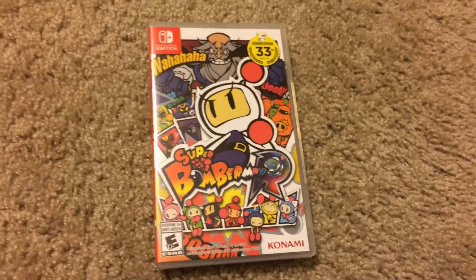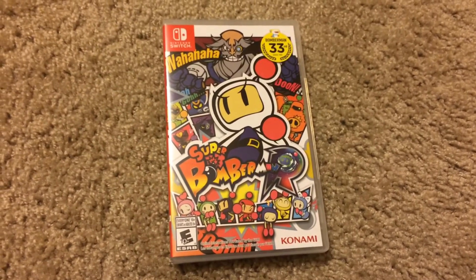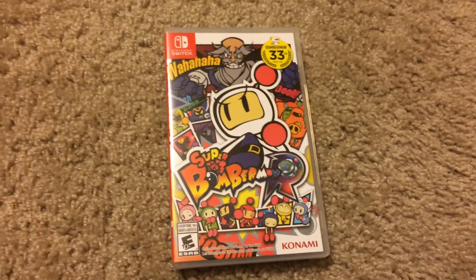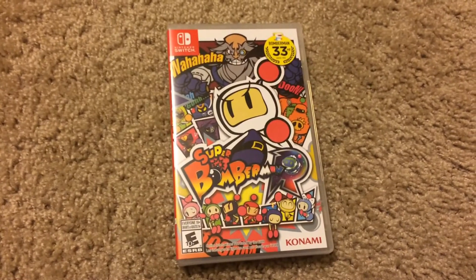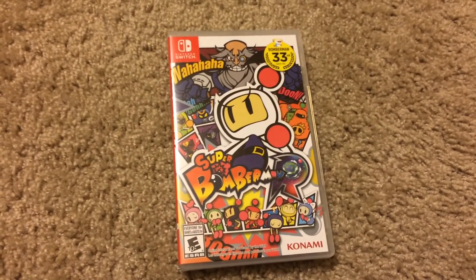Anyway guys, that's pretty much it for this unboxing. Tomorrow I'm going to be unboxing 1-2-Switch, and then Tuesday I will have my Nintendo Switch so I'll be making gameplay videos for you guys then. But until next time, be sure to like, comment, favorite, and subscribe, and I will see you guys in the next video.